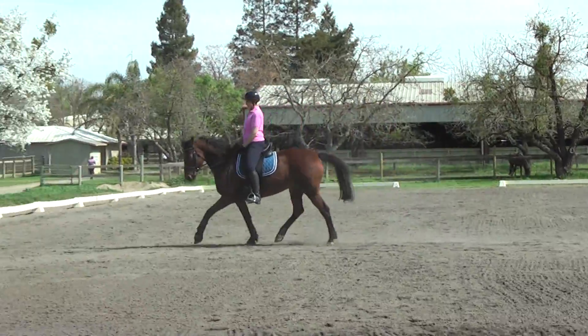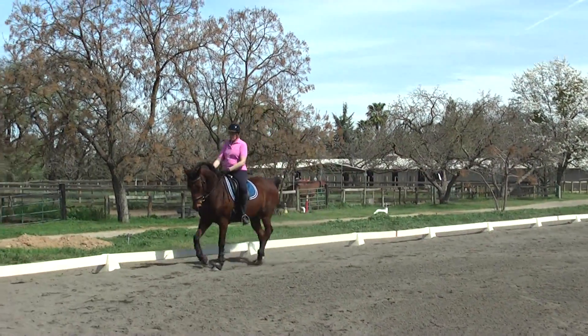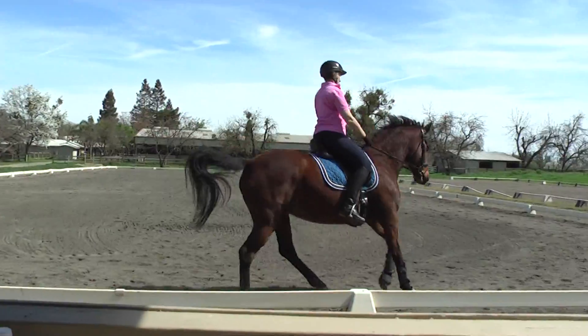And then when you get to the corner, transition to canter. Good, and be precise. One, two, and canter. That's it. That's lighter. Good. Stretch up tall. Heels down.